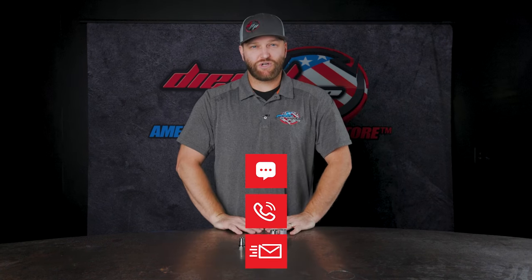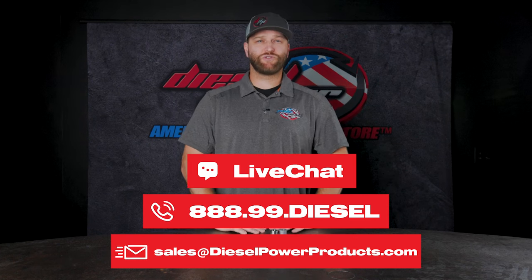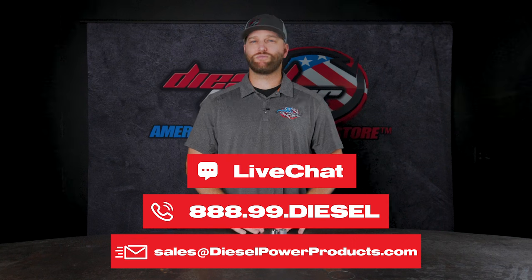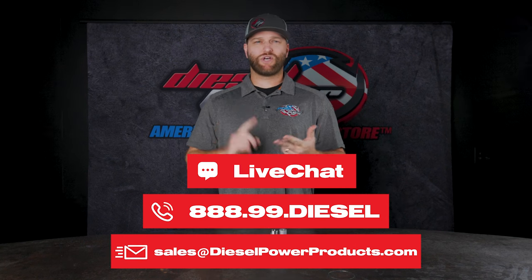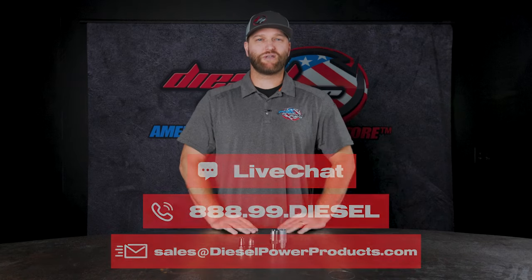If you have any questions, feel free to reach out. We have sales technicians on the phone at 6 a.m. to 6 p.m. Pacific time, Monday through Friday. We are here to give you the best tech support in the industry. If you don't have time for a phone call, no worries — hit us up with an email, reach out on social media, or use the chat feature on the website, whatever works best for you. Thanks for watching — we'll see you on the next one.